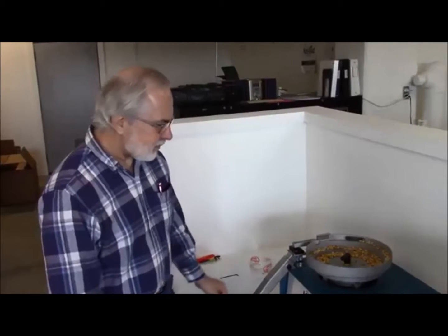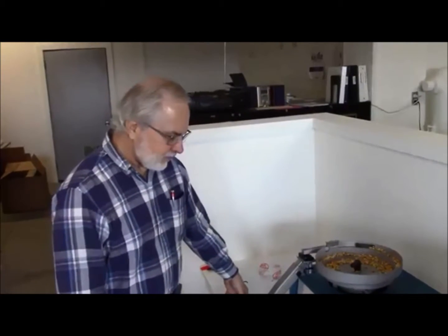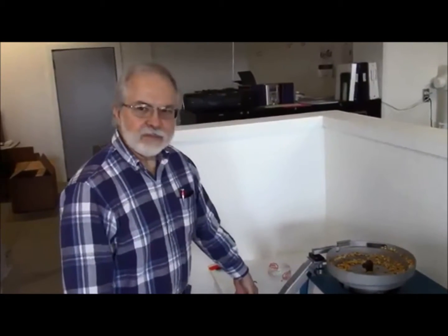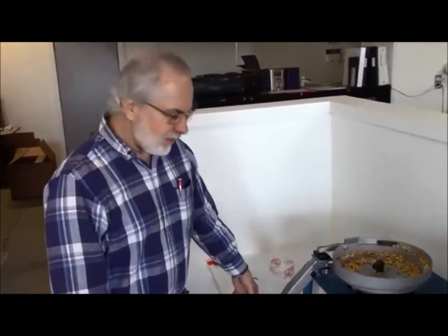This video is going to show how to totalize the count on the model 948 key mat seat counter. And to help us through this is Jim Kopech, who is going to demonstrate the process. Take it away, Jim.